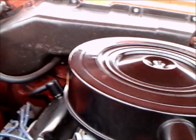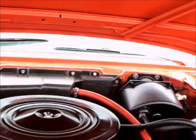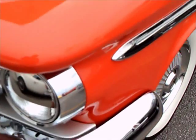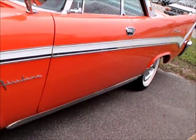This is either the 361 or the 383 cubic inch V8. Nice engine compartment. And the color on the car is really nice — a nice two-tone, kind of orange-ish red and white.